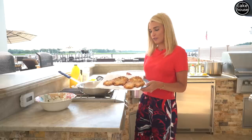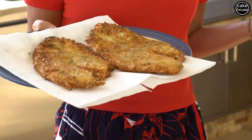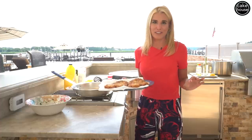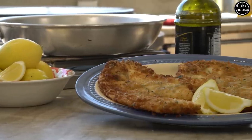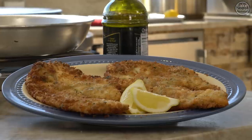Look how beautiful and crispy this looks. I know I'm going to get comments that it's unhealthy because it's fried, but trust me, once in a while you can cheat. If it means my kids are going to try fish, I will do anything for them to try fish. They absolutely love this. I hope you enjoyed my recipe and thank you so much for watching. Remember to like, share, and subscribe to our channel.